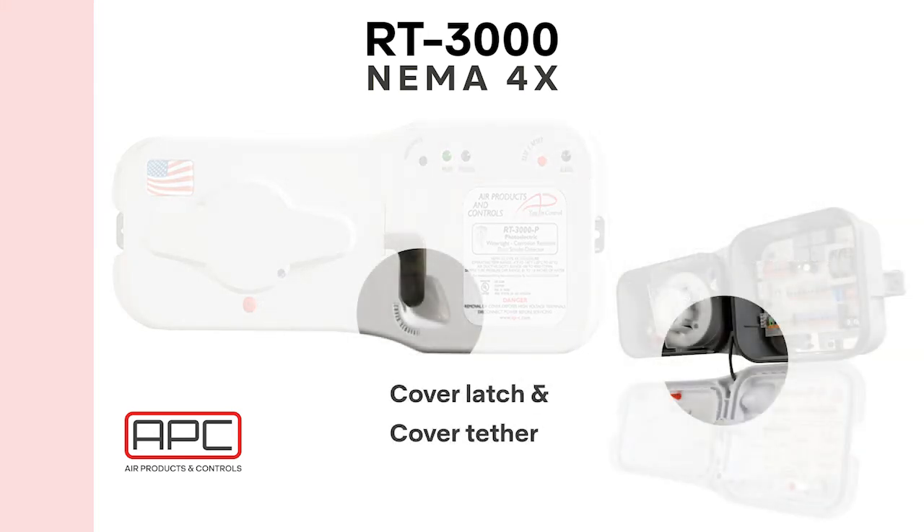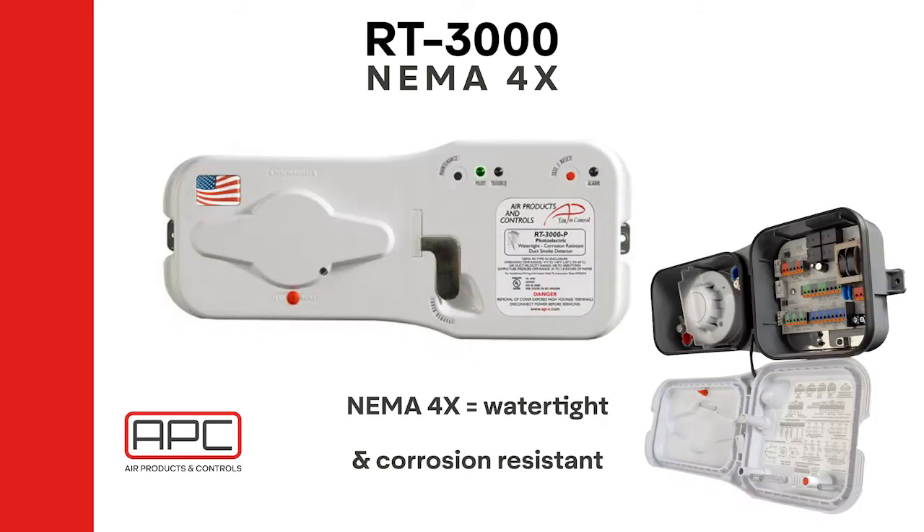For cover removal, there is a latch that releases the cover. Once released, a cover tether holds the cover to the unit. As with the SL2000 detector, the wiring instructions are affixed to the inside, but they are fixed so that when the cover is hanging from the tether, the instructions are right side up for the contractor to reference. Dedicated terminal blocks allow for easy wiring. The detector is universal voltage with the higher voltage range. The detector can be mounted horizontally or vertically, and the sampling tubes are staggered to allow for drainage for any condensation buildup that may occur.